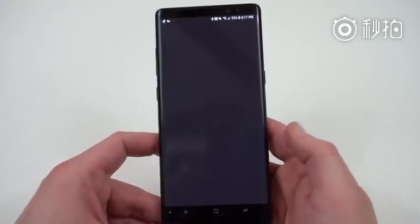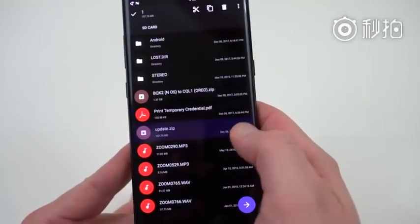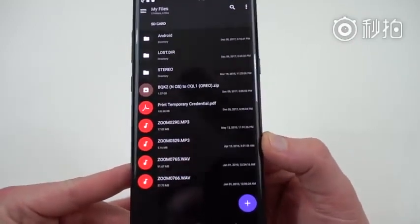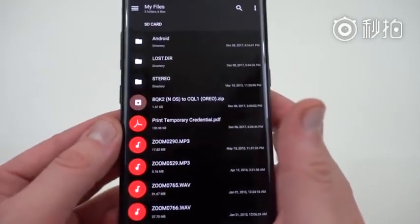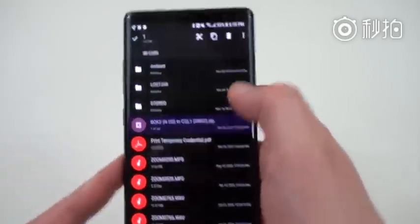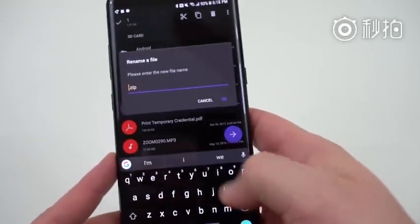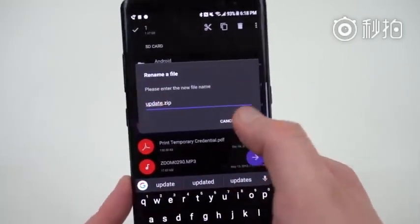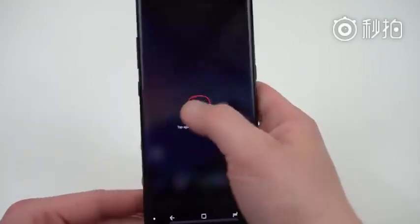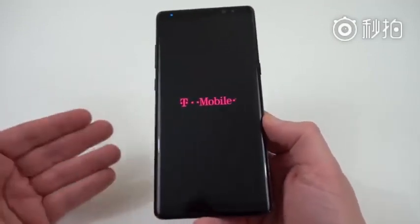I'm going to go back down to Solid Explorer, go into the SD card again, and take update.zip — the one I just flashed — and delete it completely. Once you've deleted that update.zip from your SD card, now you can see the BQK2 Nougat to CQL1 Oreo build file. I'm going to go ahead and rename that by long pressing and selecting rename in Solid Explorer — renaming it to update.zip. So now I've got an update.zip that's 1.37 gigabytes, which is the Oreo file. Go ahead and power it off, and we're going to go back into the recovery menu to flash the Oreo beta build.